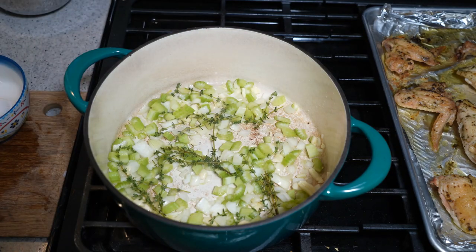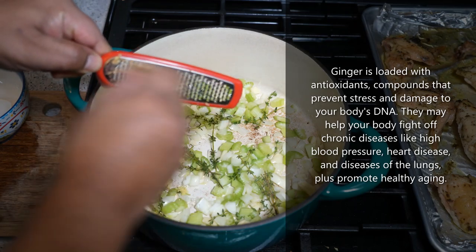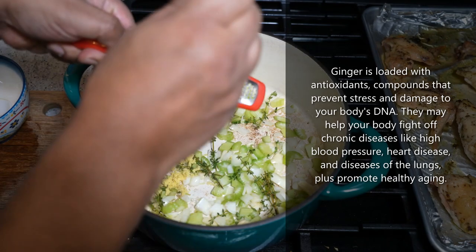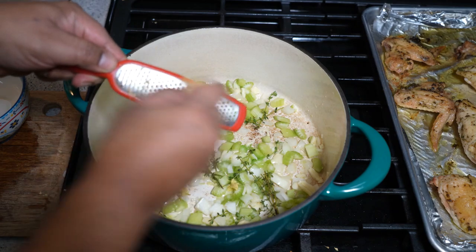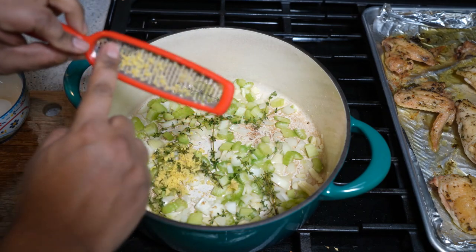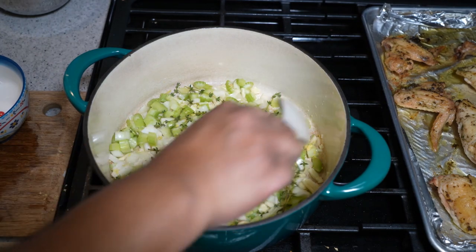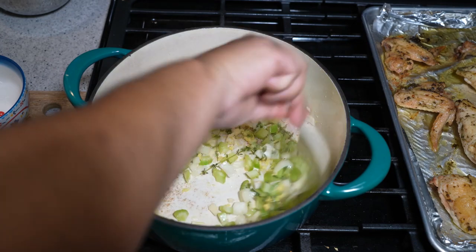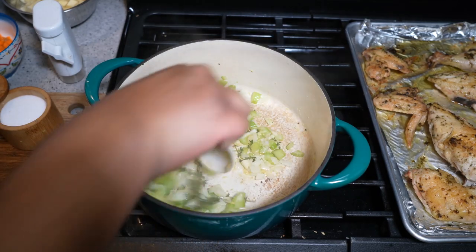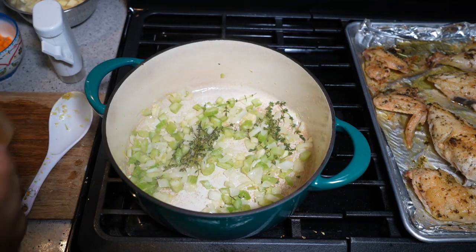One more thing to add: some grated ginger. If ginger is not your thing, make it your thing — the antioxidants and everything else in ginger are just healing, trust me. You want about a teaspoon of grated ginger. If you want to hide the ginger, you can slice it, add it in, and take it out later — but grating it releases a lot more flavor. Sweat it down, stirring so the ginger doesn't stick to the bottom.